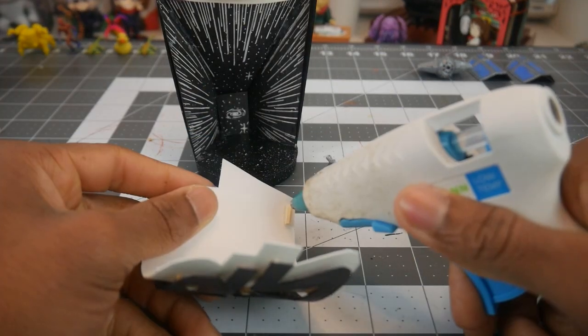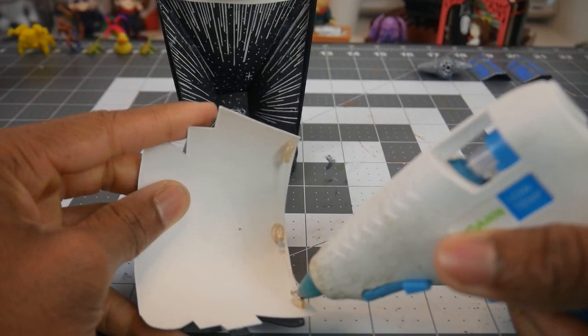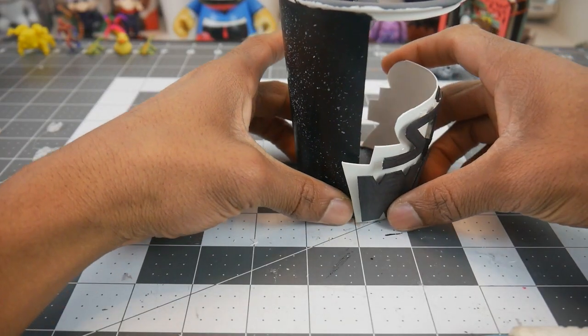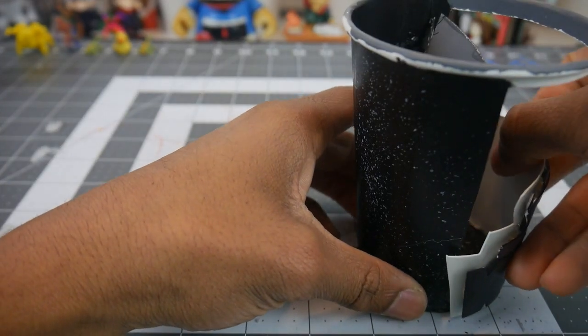I'm going to set the ship aside to dry and begin working on assembling the first cup for the Star Wars logo. The wooden strips wouldn't stick with the hot glue so I had to take them off and attach the logo directly to the cup.